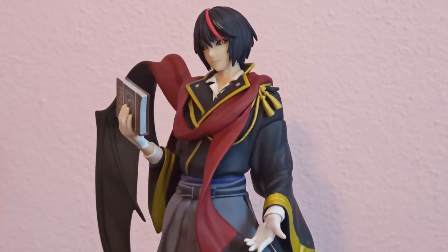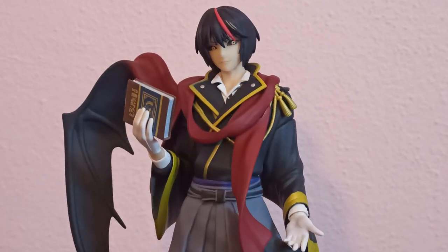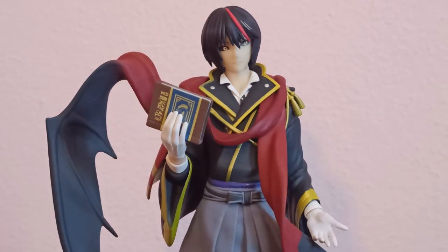He has a red lock on his hair and two tiny yellow ones. He's holding a book and wears white gloves.